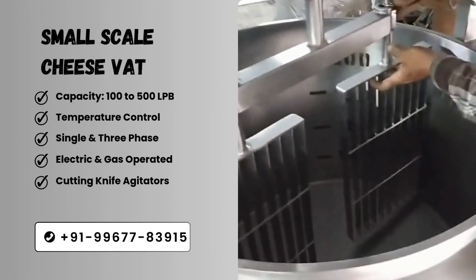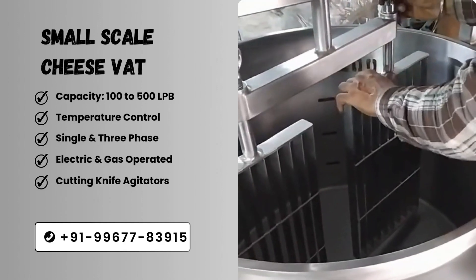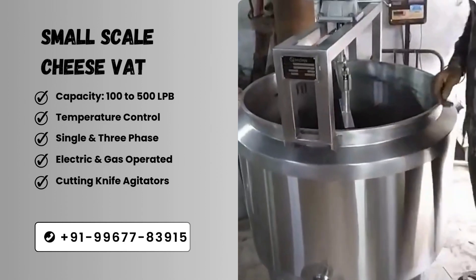Second section: the cutting system is equipped with cutting knife agitators, which ensures better curd cutting. Thank you.